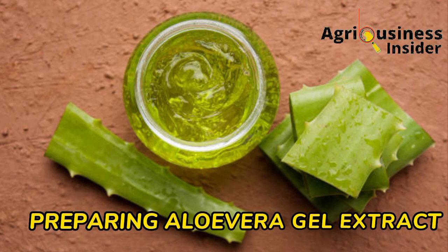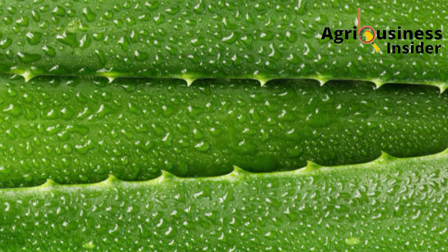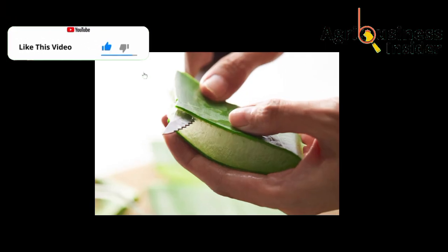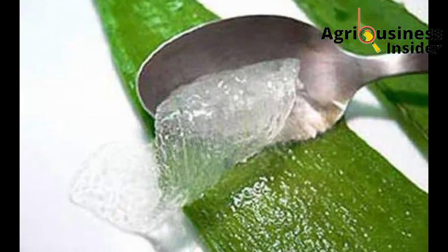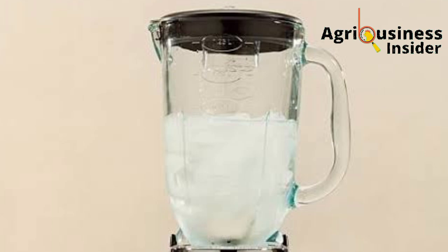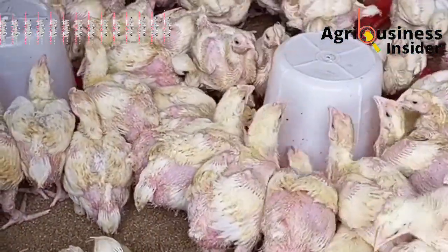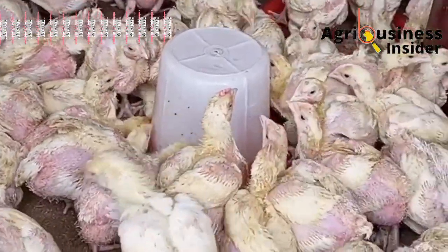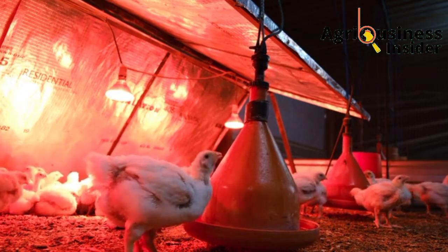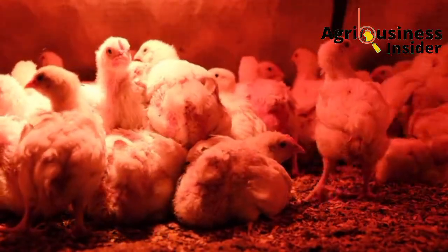To prepare the aloe vera gel extract, first get the aloe vera leaves, remove the thorns on the edges, and wash them properly. After washing, remove the green covering, then scoop the gel with a spoon and put it in a blender. Add some water for easier blending, then blend the gel. After blending, you will get a solution that you add into the broilers' drinking water. The amount to add is 1.5% to 2%, meaning 15 to 20 milliliters of aloe vera gel extract per liter of drinking water. Make sure you do not go above 20 milliliters.